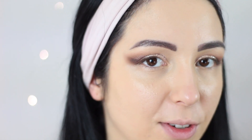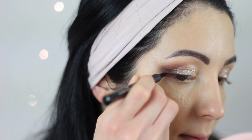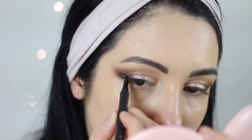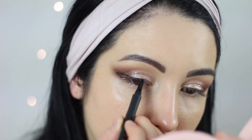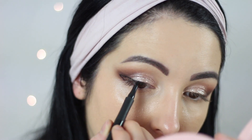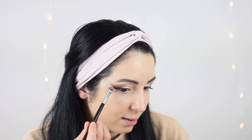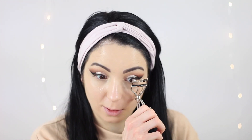So this is the final result for my eyes. I'm going to create a little wing, and with the concealer and this flat brush I just clean out the edge so it looks more defined and clean. After that I just take care of my lashes.